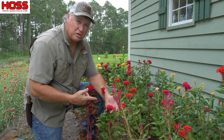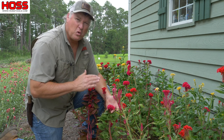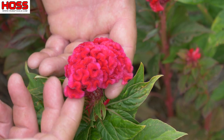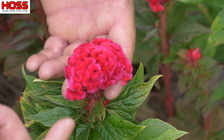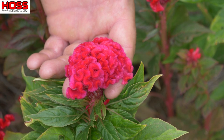This here is called Celosia, or the common name is coxcomb. It's a great flower to grow in the middle of summer. The reason it's called coxcomb is because the flower resembles the comb on a rooster — or for you city folks out there, a male chicken.